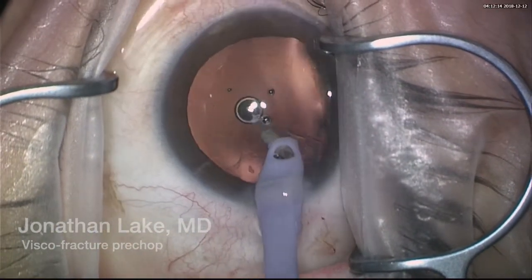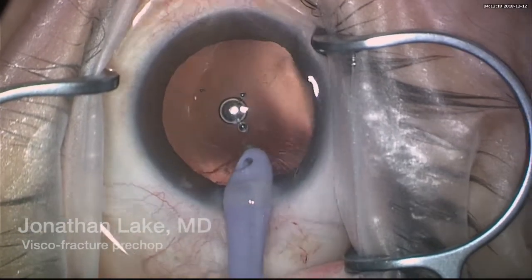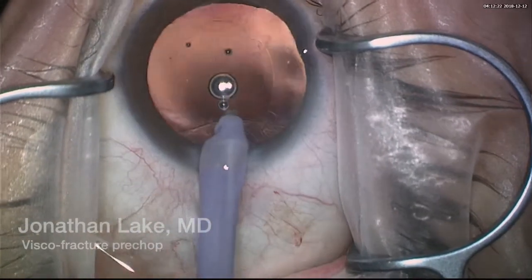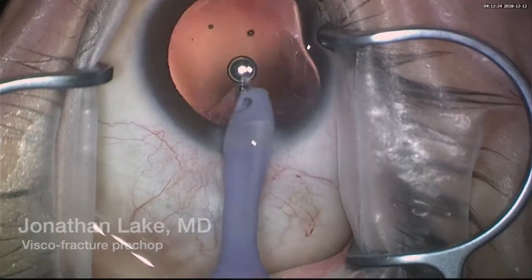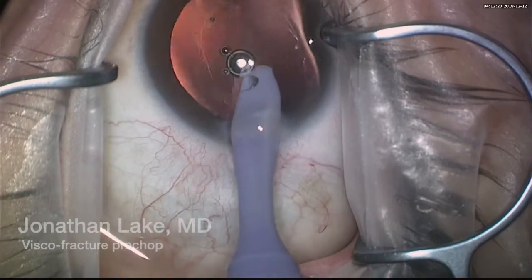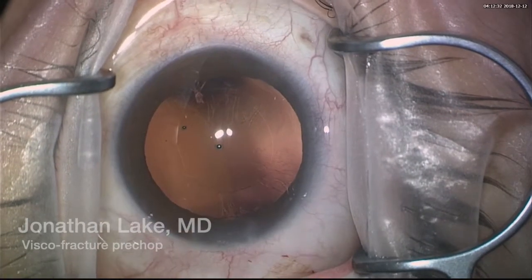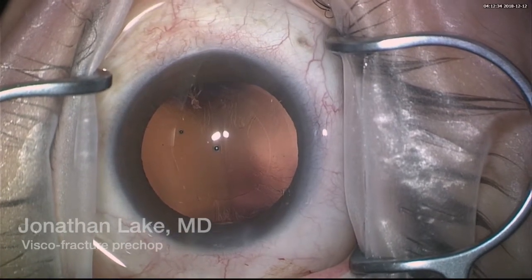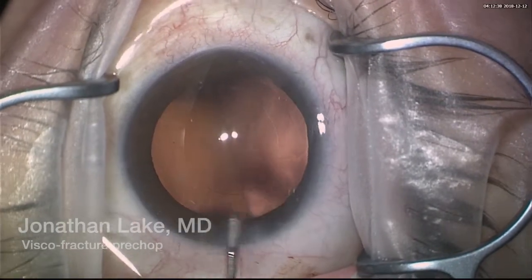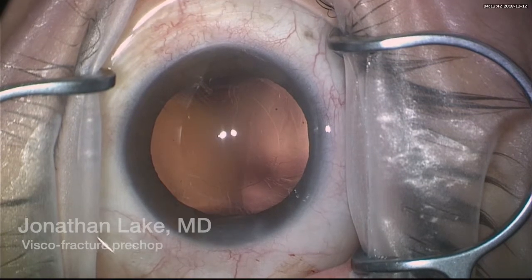Here we'll aspirate some of the cortex that was adhered — it wasn't released with the hydrodissection — so we carefully aspirate this. We can see that the chamber is pretty stable throughout the whole surgery, and here it's ready for insertion of the ophthalmic viscoelastic device.